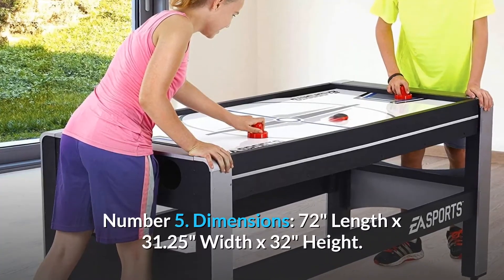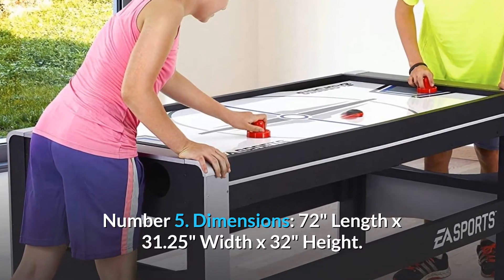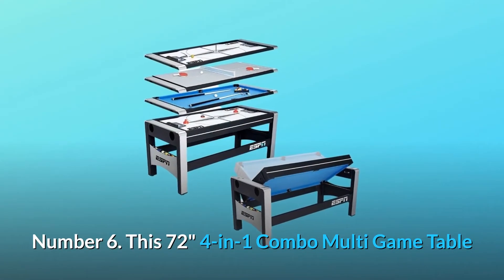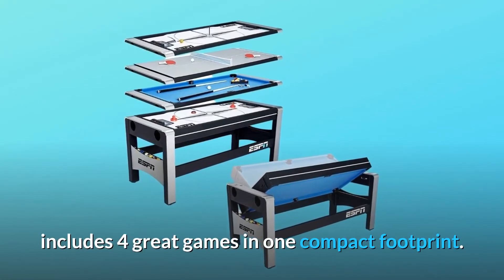Number 5: Dimensions — 72 inches length by 31.25 inches width by 32 inches height. Number 6: This 72-inch four-in-one combo multi-game table includes four great games in one compact footprint.